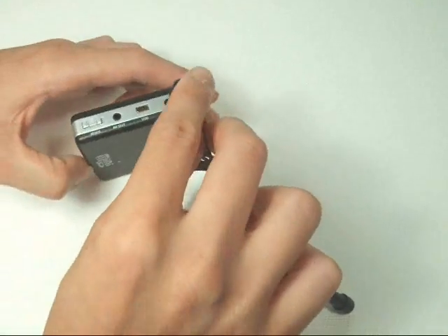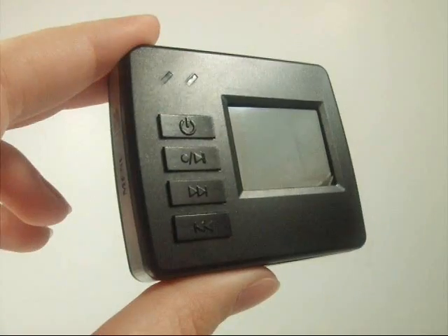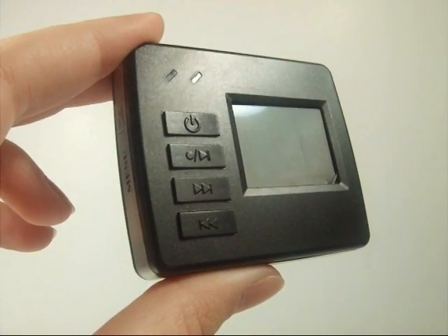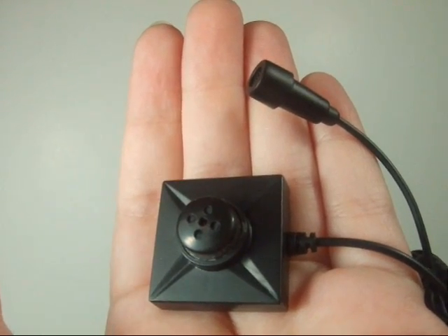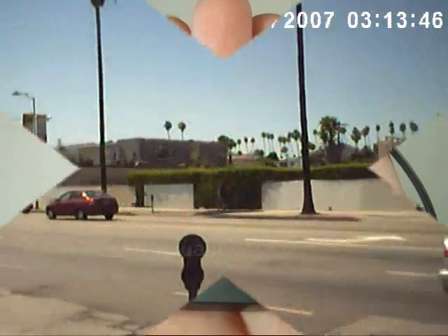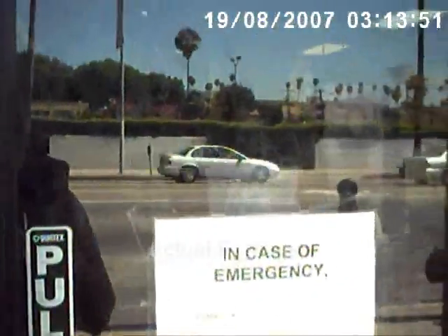The Micro DVR and the camera are both compact in size and can easily be hidden just about anywhere. Whether you are an undercover police officer trying to catch a drug dealer, an angry wife or husband wanting to catch a cheating spouse, a concerned parent who wants to watch your child's babysitter, a private investigator planning to go on undercover covert operations, or simply a concerned homeowner who wants to see what goes on in your home while you're not there, the Micro DVR Cam is the unit for you.